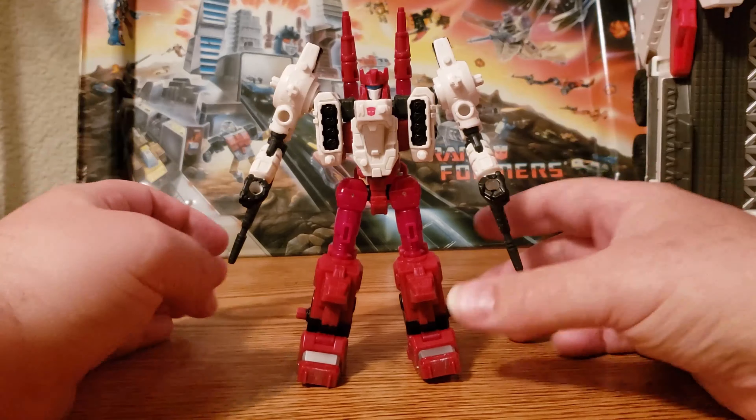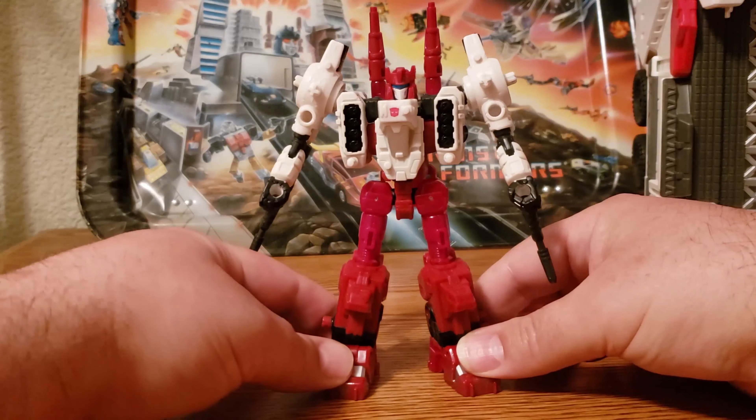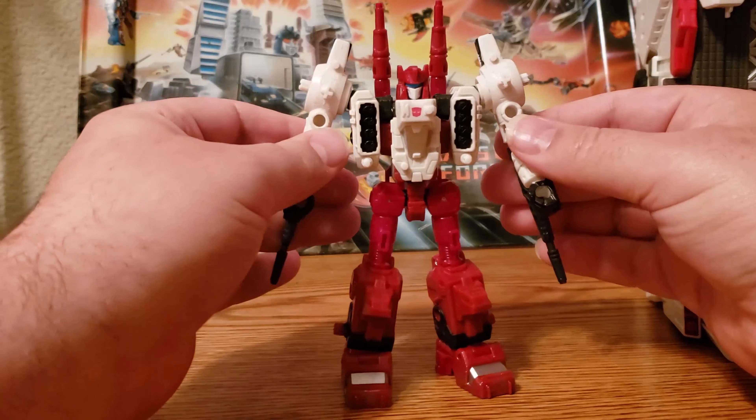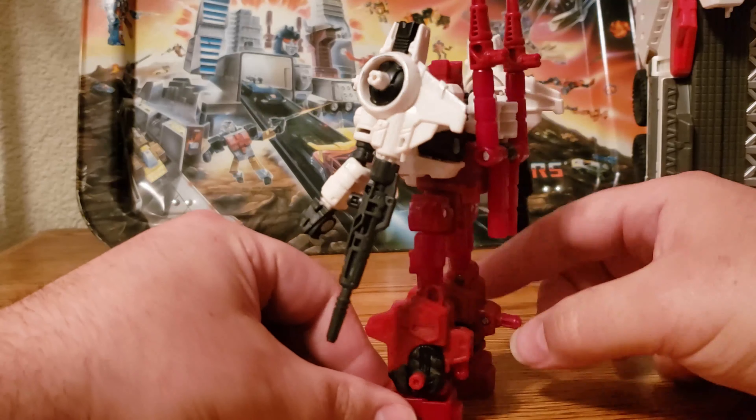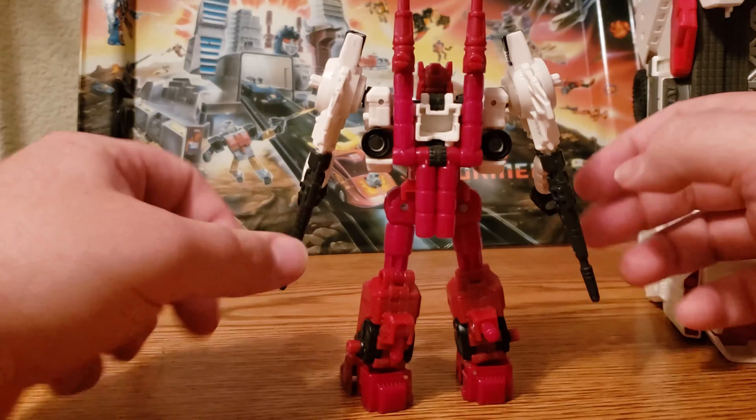Hello everyone, welcome to Ghost Prime Reviews. Today we'll be taking a look at War for Cybertron Siege Six-Gun. He is the second Autobot weaponizer deluxe class figure, and he is a companion to Metroplex.